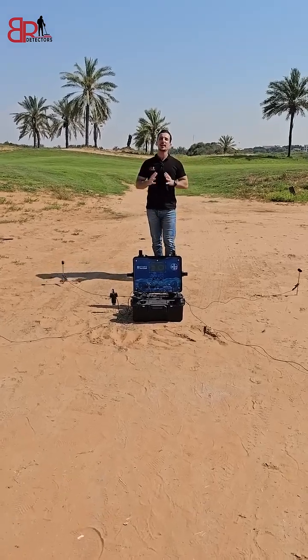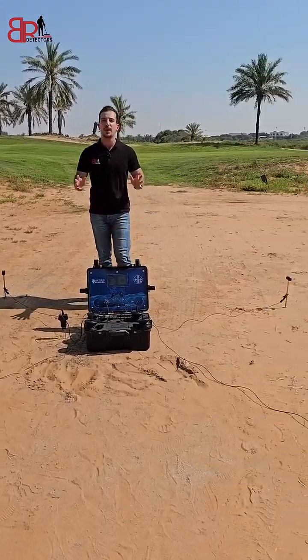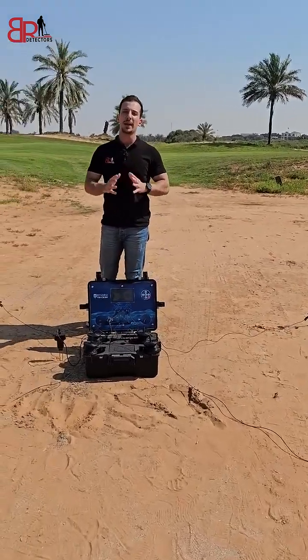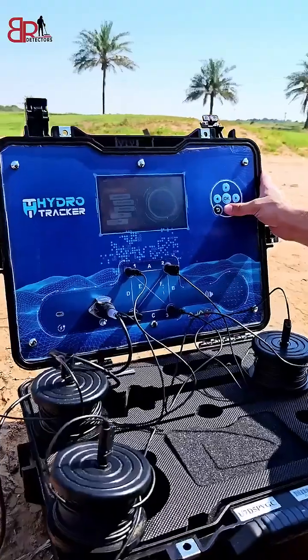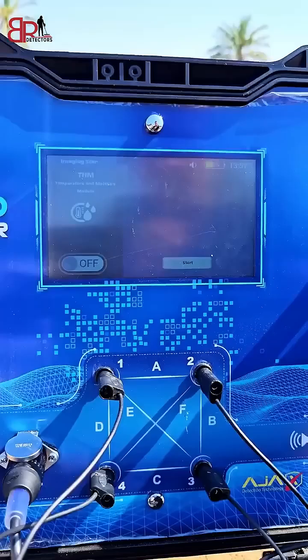The world's most advanced 3D groundwater detector, Ajax Hydro Tracker, is now available at BR Detectors Dubai. We will make a real field test on this device. From the main menu, we will choose imaging scan and turn on the humidity sensor.